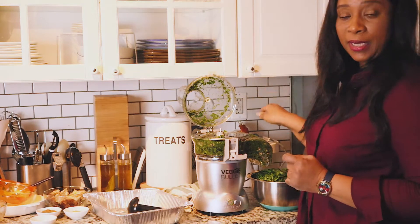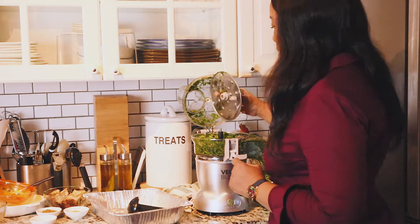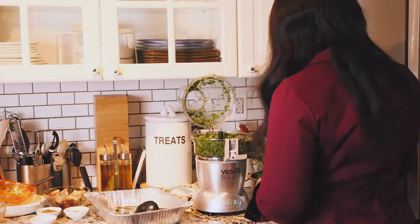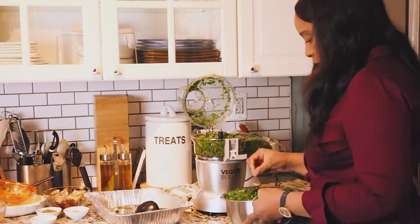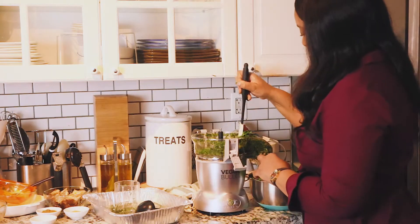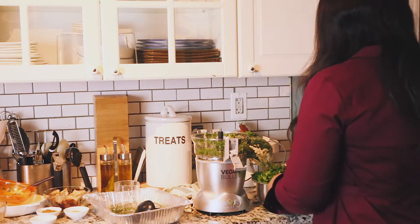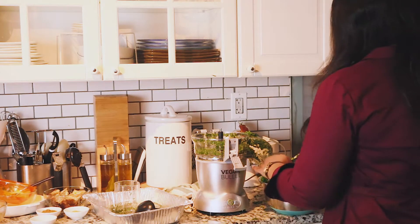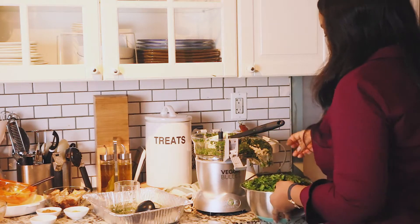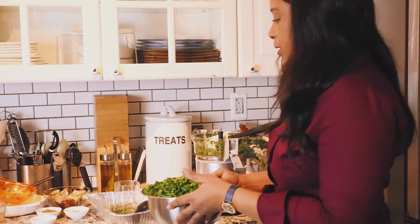Don't forget to unplug it first — safety first, please. I'm just going to remove the excess leaves from the veggie bullet. As you can see, I have a whole bowl full and I still have some more in here. There you go — I'm just going to get the other side now.